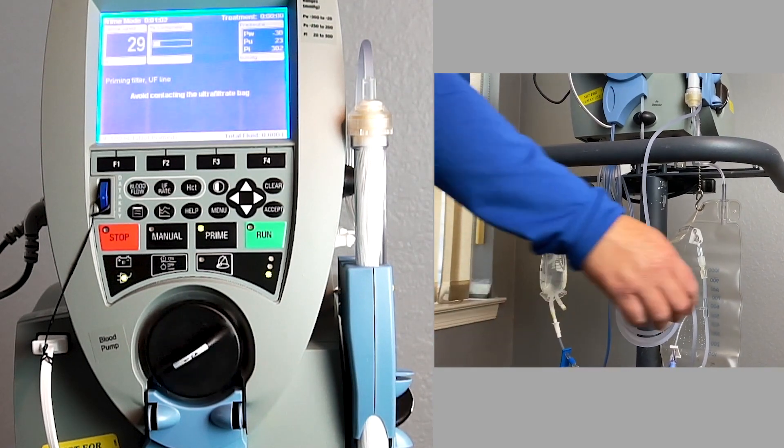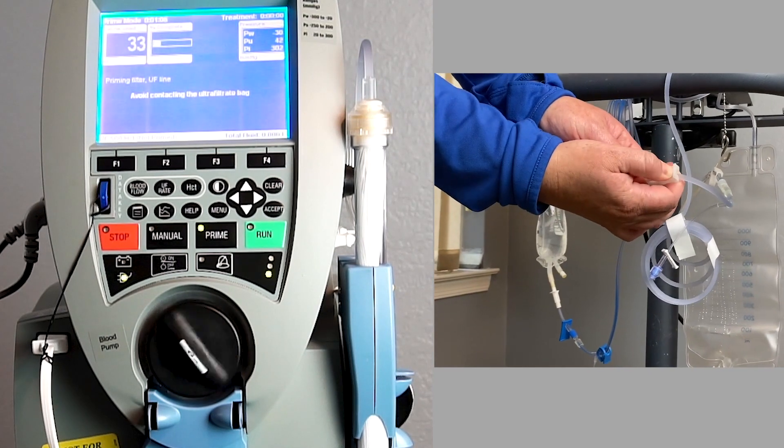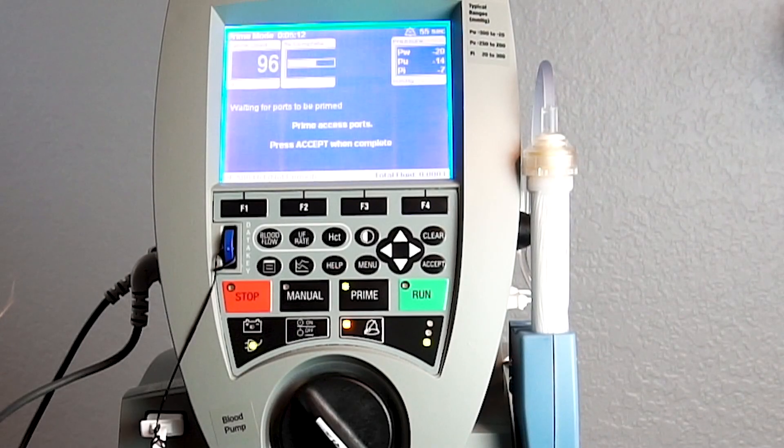When prompted, clamp the infusion line using the large clamp on the clear line connected to the UF bag. Release the infusion line clamp when told to do so, and then prime the access ports.